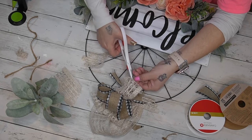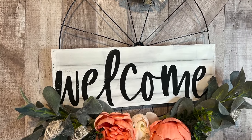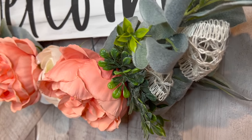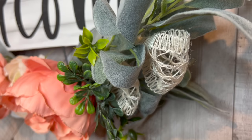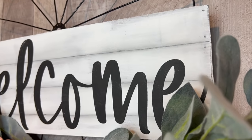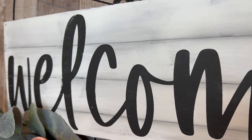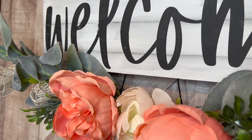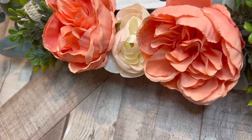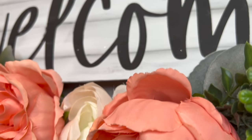All of the items I used are personal preference, so always remember you can use the items you like and make it your own. Look how gorgeous this turned out! This is why I can't figure out which project is my favorite — I absolutely love the last one and this one as well. Would you guys have used different flowers or greenery, or would you have made it exactly like I did?